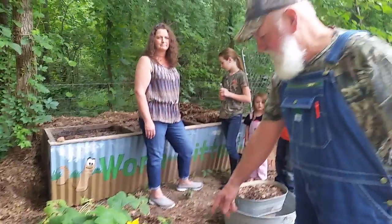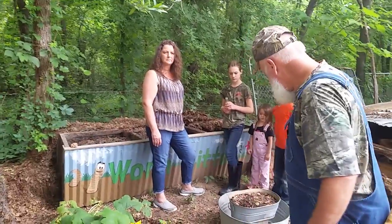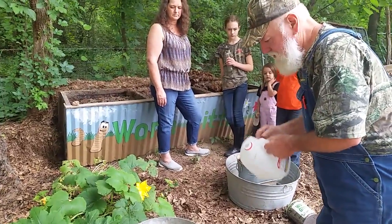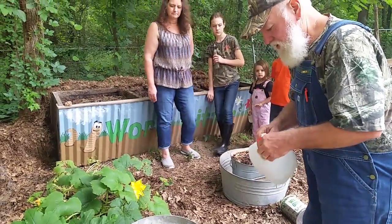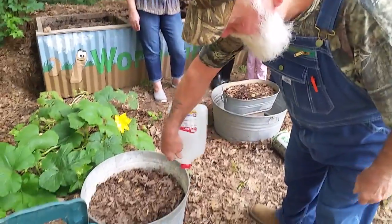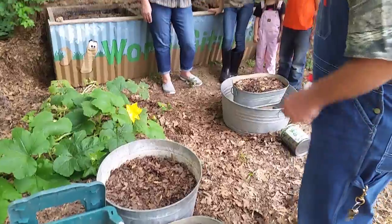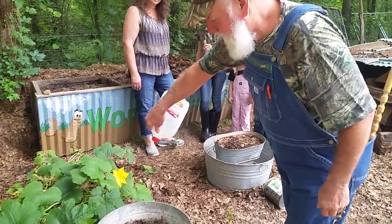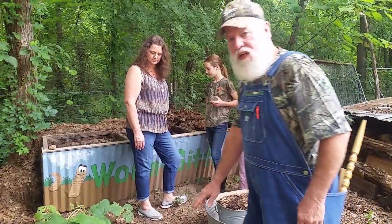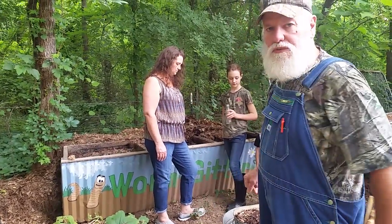I have eighth-inch holes in the bottom of these tubs — not very many, but just enough in case it gets too much water in. And when I'm doing my worms, I got a jug of water with some holes just poked in it with my pocket knife. You just got to water them every now and then — every four or five days, just sprinkle some water on them to moisten the top. And you got to make sure your leaf compost has gone through a heap before you put your worms in it.